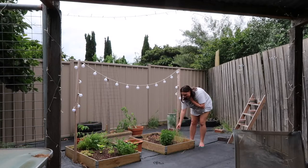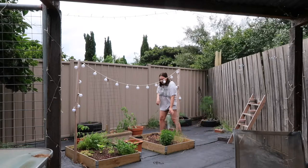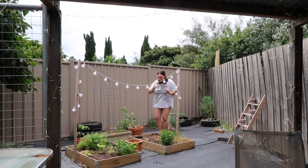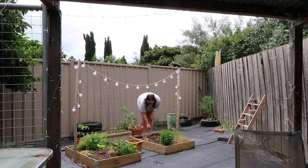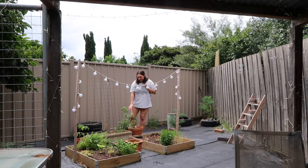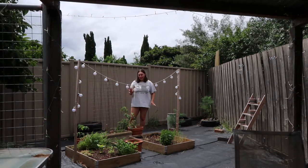Over here is some coriander — not doing so well, if you guys have any advice for that. We've got some capsicum which is fairly new, it hasn't grown that much but we're just making sure we water it, it hasn't died. We've got some onions here which I'm pretty sure have just about finished growing — they're really small, I don't know how people grow the big onions. This is a new plant, a tomato plant — I'm very excited for it. With the hot sun we've got to make sure we keep watering it.